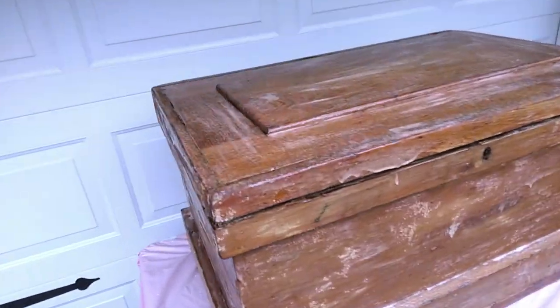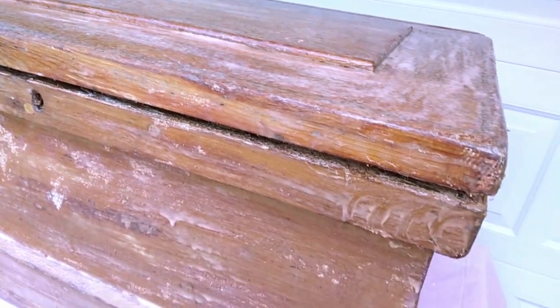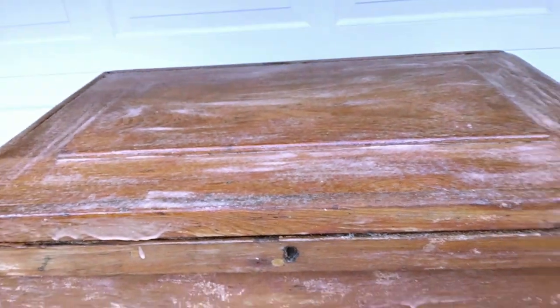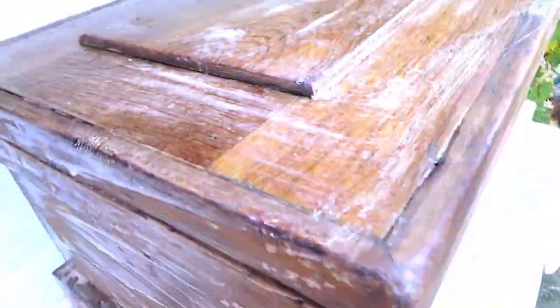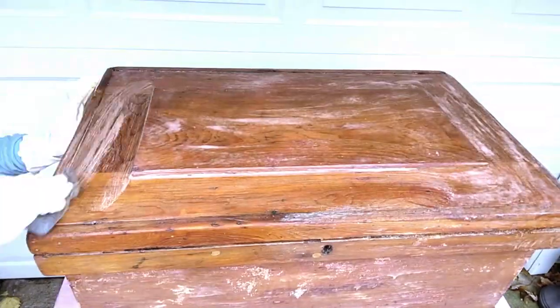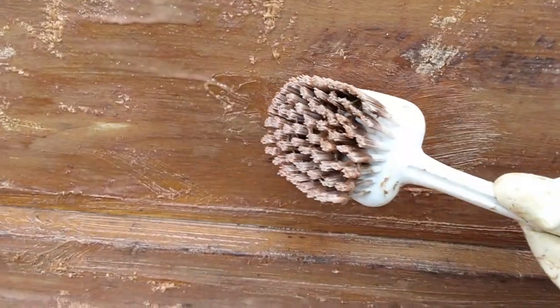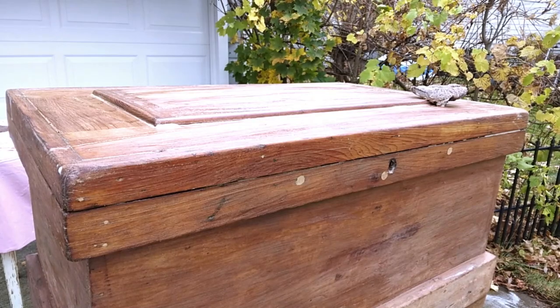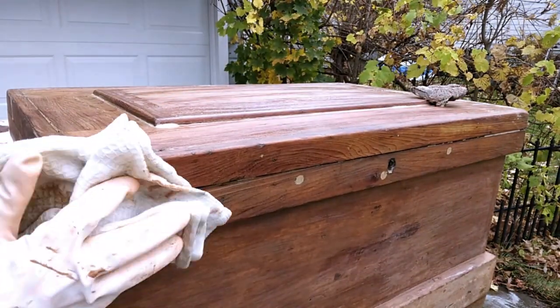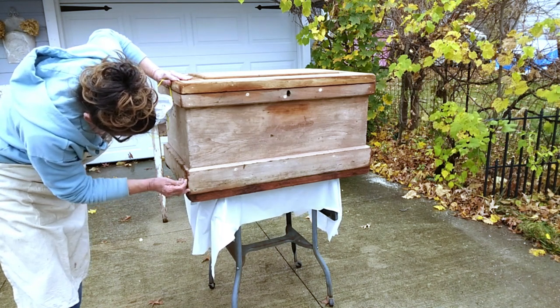It did start sprinkling a little bit and got this a little bit wet, but that actually will work to my advantage. It's been about an hour, so I am ready to scrub it down with the steel wool. I'm having a little bit of a tough time removing this wood putty or whatever it is, but I'll just keep working at it.